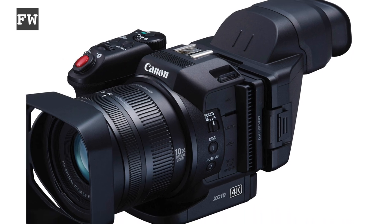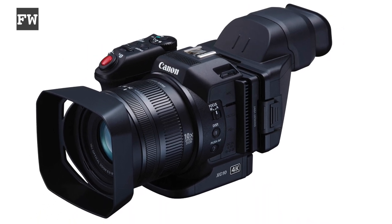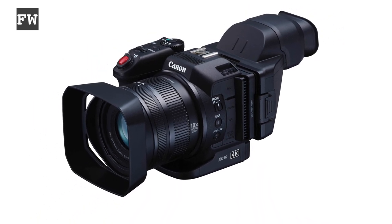And then we have the XC10 — a completely different beast. It's got a one-inch sensor and a relatively slow lens, f2.8 to 5.6, so a real departure from the film look. So what kind of filmmaking is the XC10 good for? I spent a couple of days with the unit to find out.